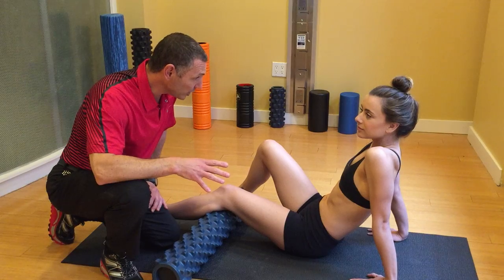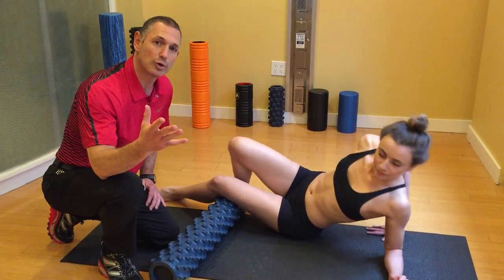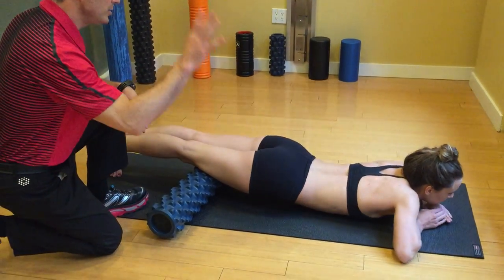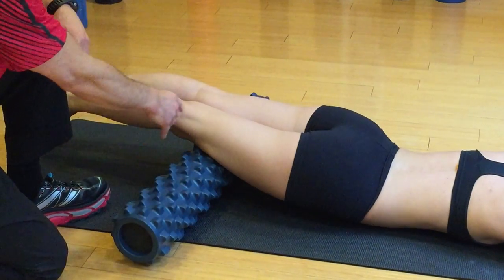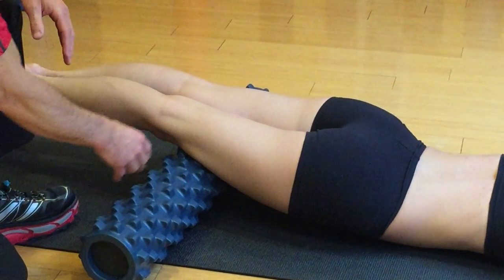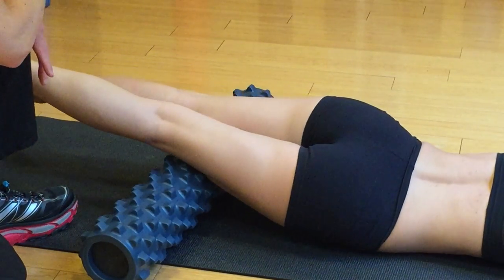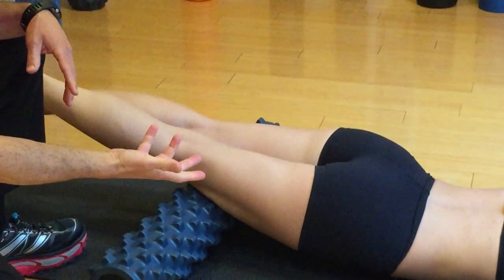So the best way to start is this: lie on your stomach and let's first relax the quad. Just lay down and settle in. Now I just want you to roll side to side a little bit. It feels good because it's like someone's getting into the fascia and digging in there and massaging it out a little bit.